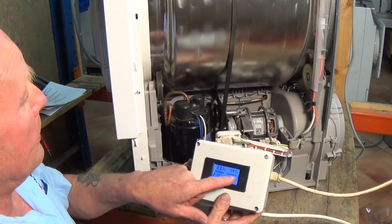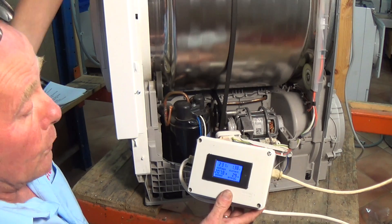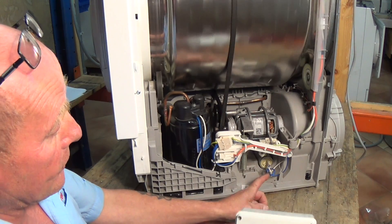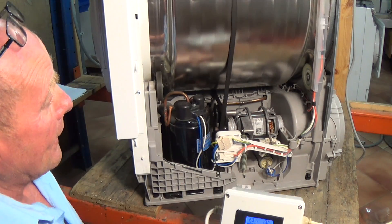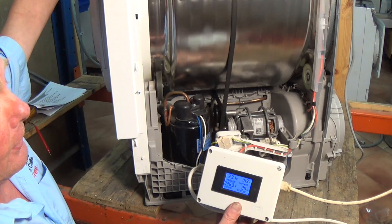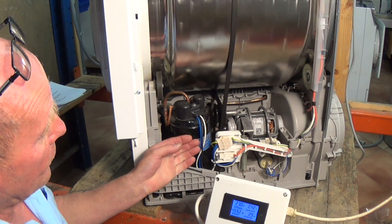Now the next one is the compressor and we can actually turn the compressor on - we should be drawing about 2.5 amps when the compressor comes on. The drum continues rotating in a clockwise rotation but the motor will actually start on the compressor. This is the capacitor down here for the compressor, and there's also a cutout thermostat or overload thermostat on the compressor. I'll just turn it on to C6 and now you can see the compressor has come on and it's not cutting out - that means the compressor is running.